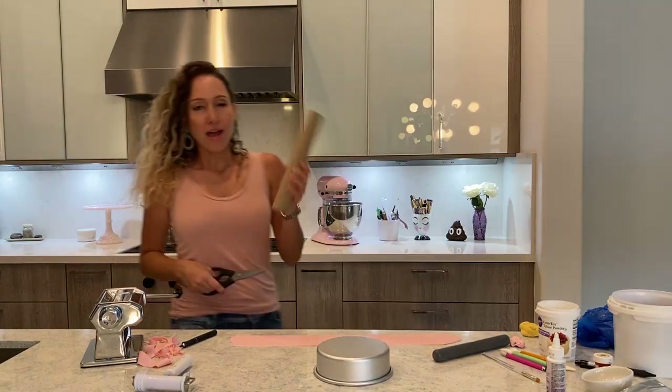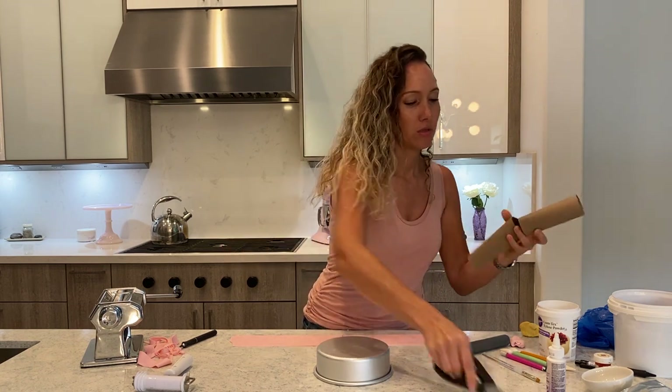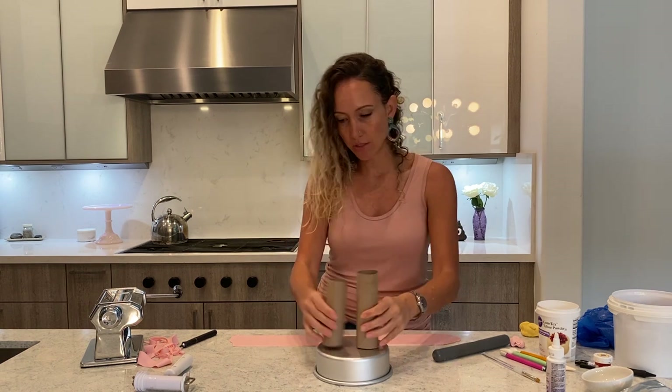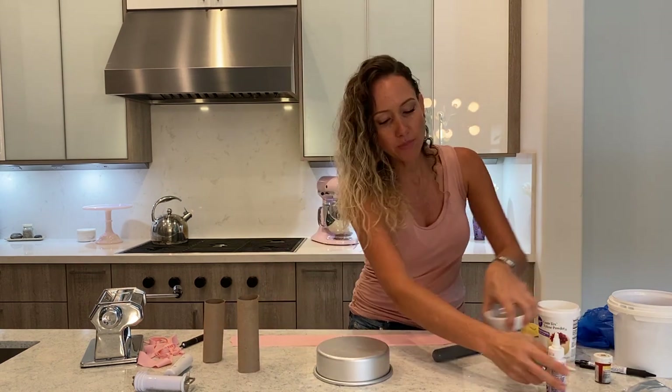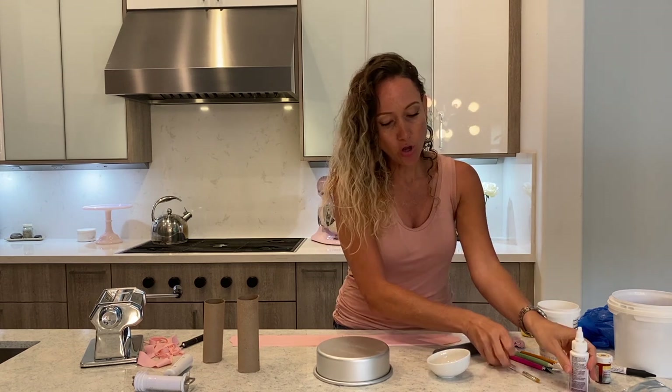The thing about this is that you want to work fast. I have a piece of toilet paper roll and I am going to use that to shape my ribbon around it. I also have my glue ready and I will use that as well.